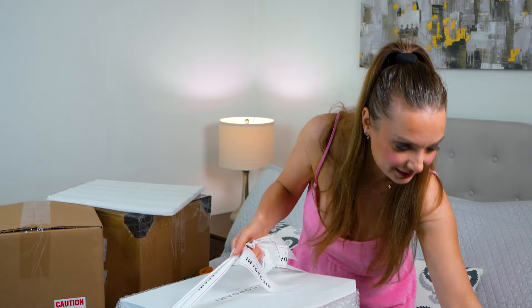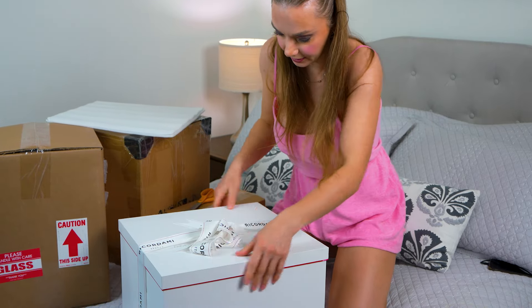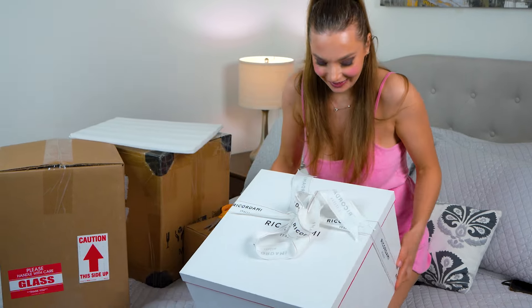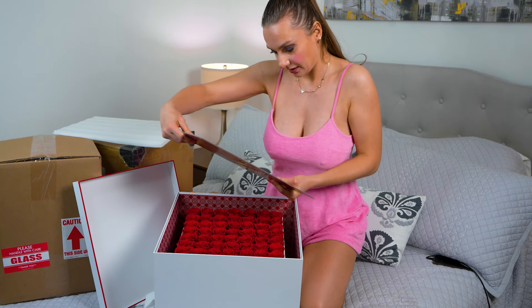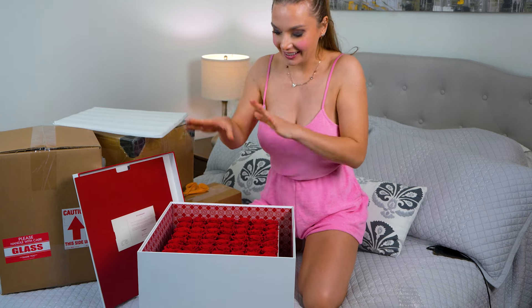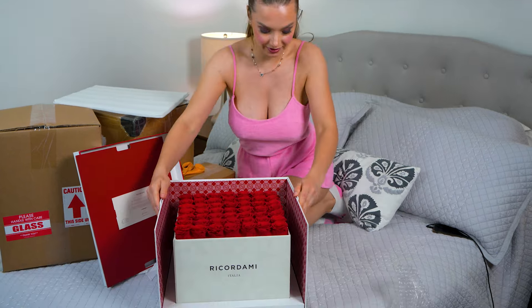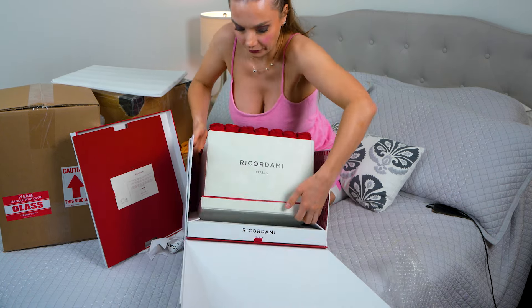Wow, even the box looks amazing! It has this Ricardami Italy logo. Let's see — oh my god, I want to save this booklet, it's a cute one. Look at this, it's so fancy. There's some cards with information. Wow, look — oh gosh, it's a box inside a box! You know, look at this — wow, this is just amazing packaging.